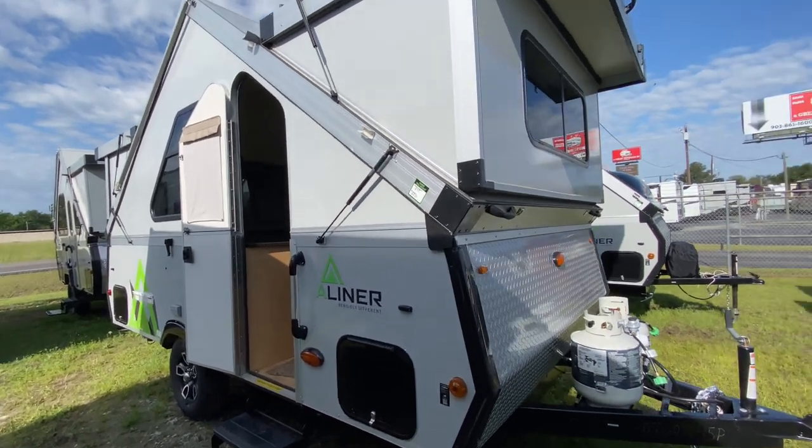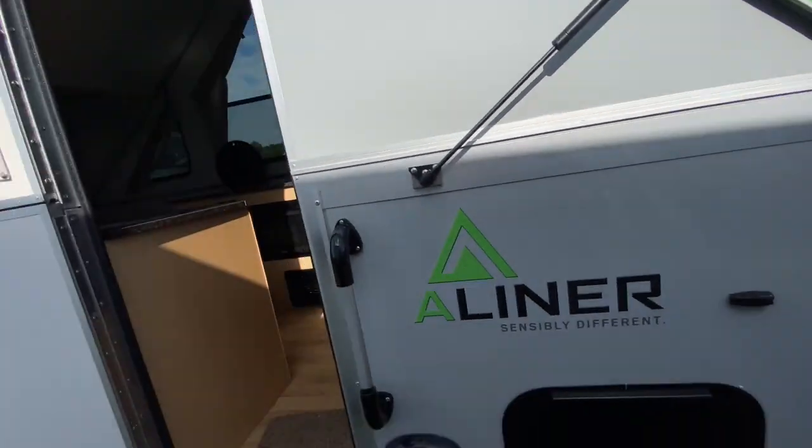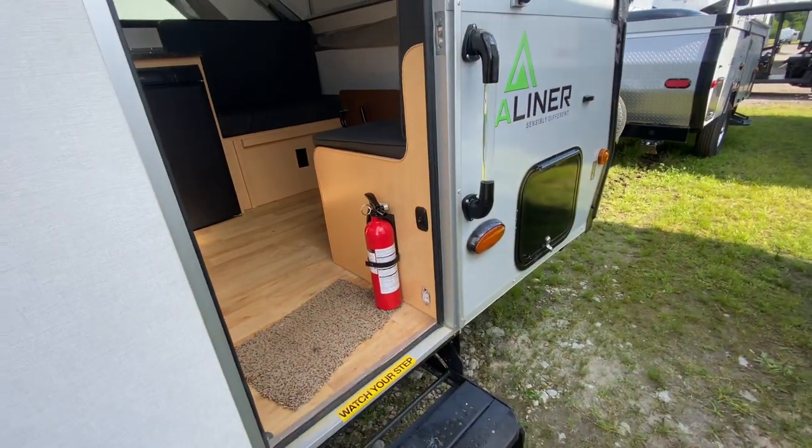Two five-gallon propane tanks on this unit. Spare tire on the back, of course. LP quick connect, water heater, diamond plate up on the front, electric brakes, city and an 11-gallon water tank. This unit weighs 2,270 pounds from the factory. You can tow this thing with a small truck, even a smaller car, as long as the tow rating is higher than that 2,270 pounds.